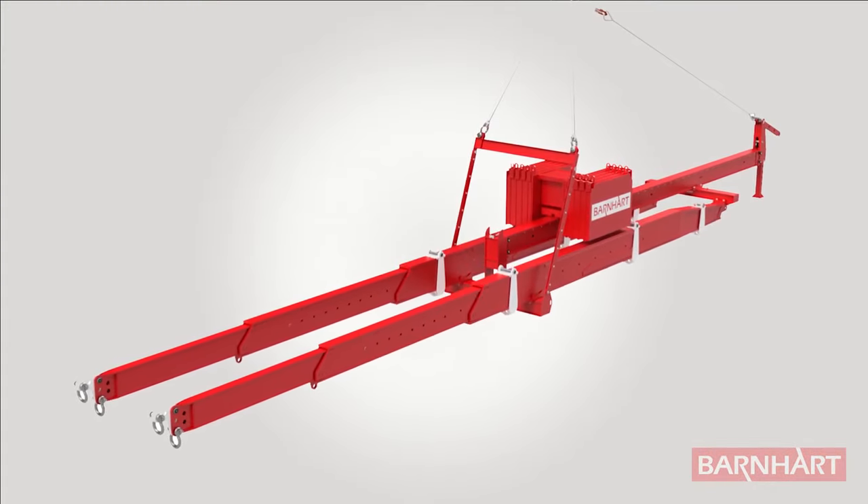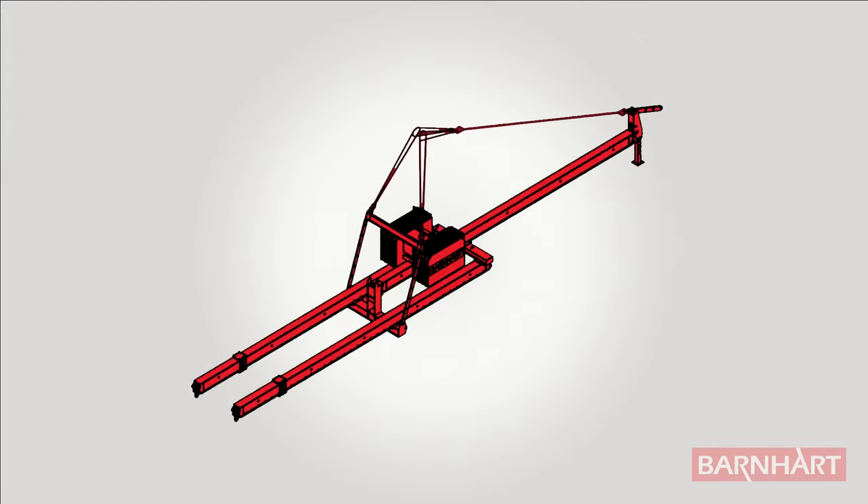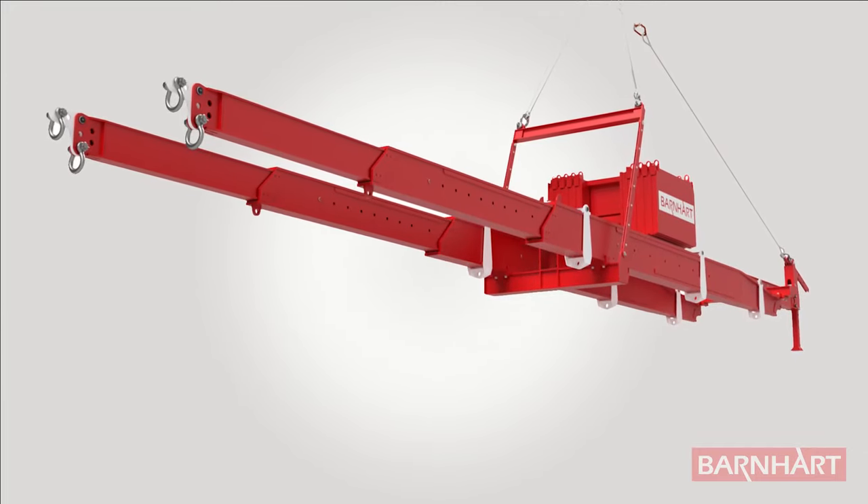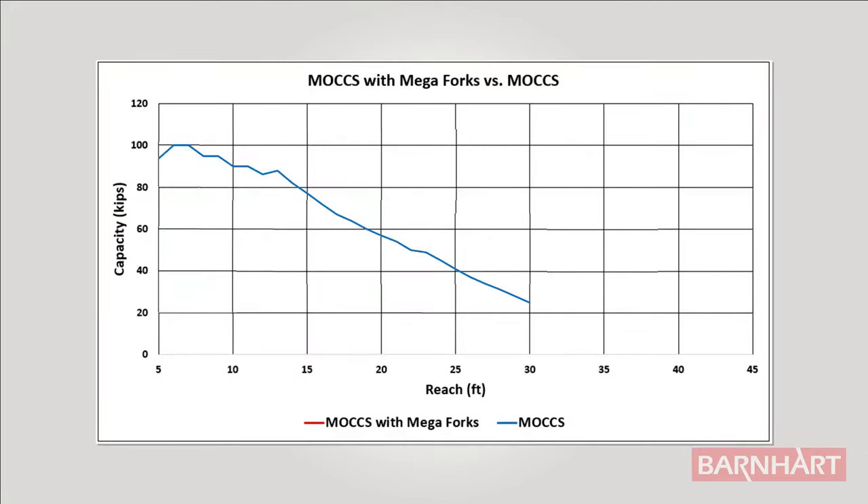The Mega MOX forks can also be used with a standard MOX, increasing its reach from the original 30 feet to 45 feet — a 50% increase in reach. When using the Mega forks on the MOX, we increase its capacities from 100,000 pounds at 10 feet to 18,000 pounds at 45 feet.